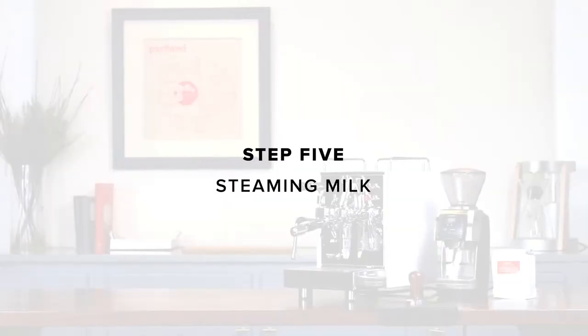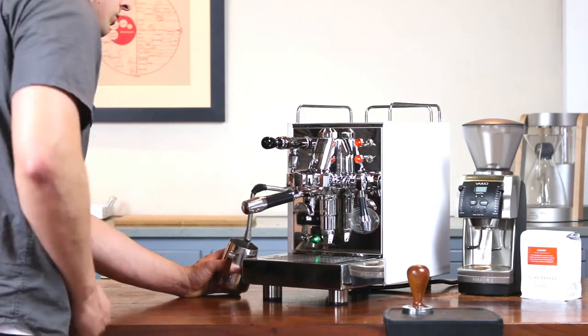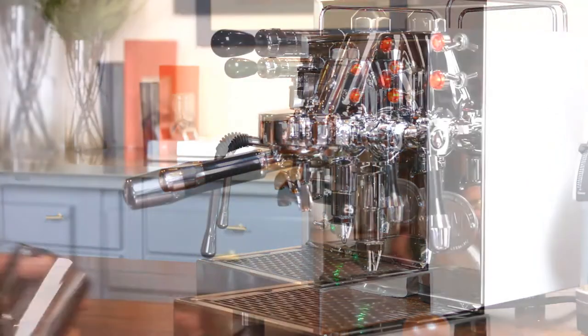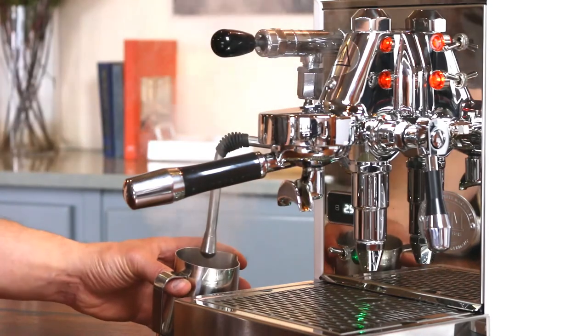Step five: steaming milk. The Classica has a single boiler, so to steam milk you'll have to switch the machine to steam mode. Flip the steam switch. You'll need to purge some water from the boiler to make room for steam. Press the joystick down to purge the wand for five seconds, then turn it off and wait 20 seconds. Repeat this purge-and-wait cycle one more time, then purge the steam wand for five seconds one last time. By now you should be seeing plenty of steam coming out of the wand.